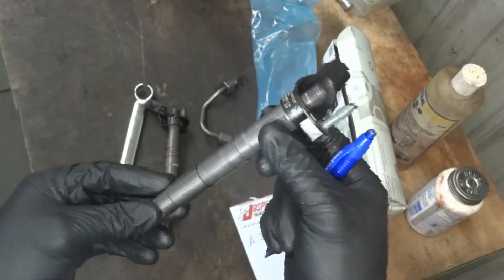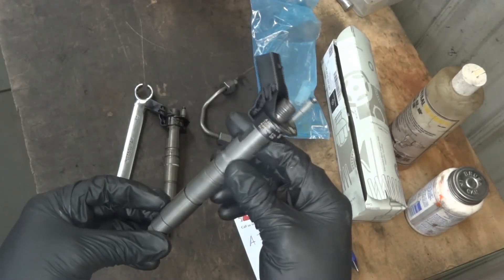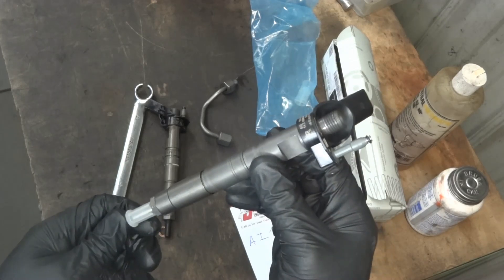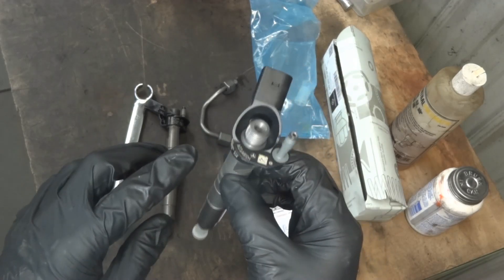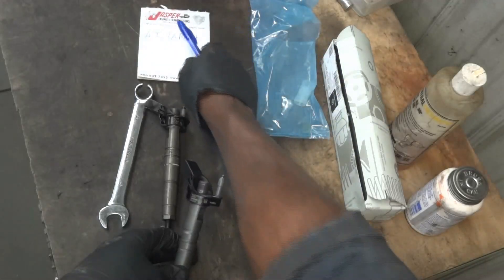Basically we have to program this injector to the engine computer for this injector to work properly. We want this injector to spray the correct amount of fuel in the cylinder, and in order for it to do that, this ID over here has to be written in the engine computer. So we got this number written down — that's good.